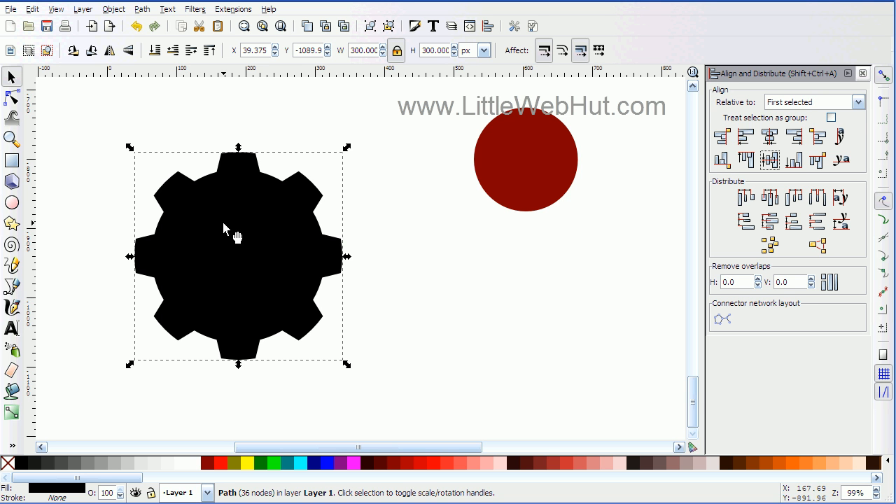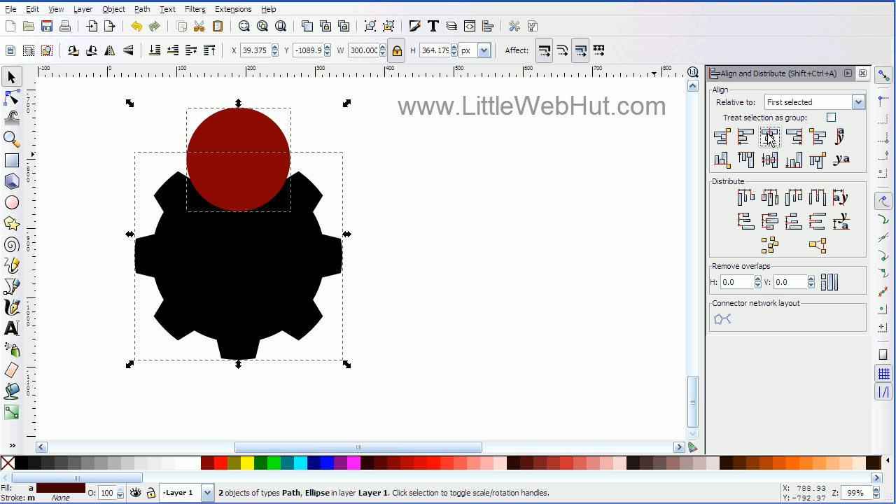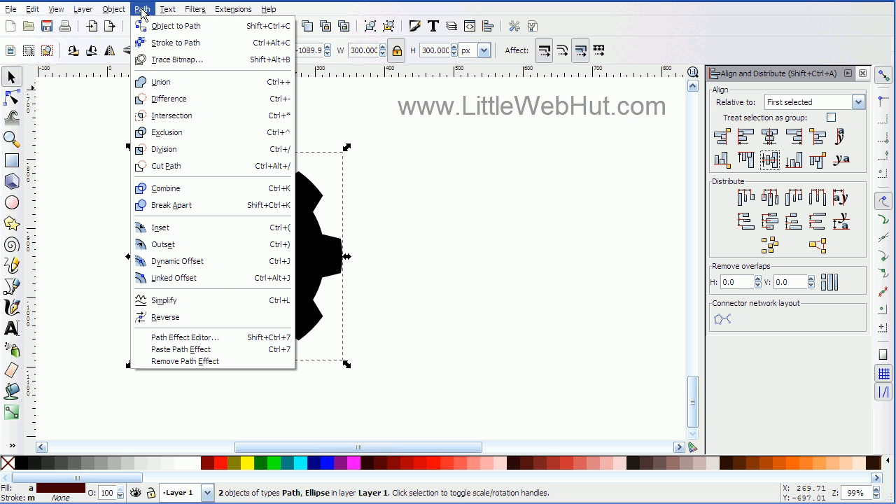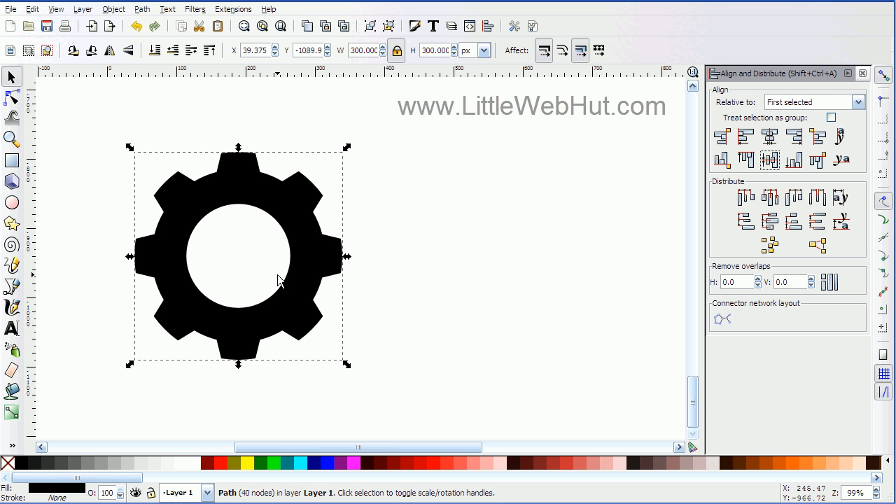Then with this new shape still selected, I'm going to go over to the circle, press the shift key, click on the circle, and then align them with each other again. Now I'm going to go over to the Path menu and select Difference. That will take the center circle and use it to cut out the middle of this bigger object. And now I have the basic shape of my gear.